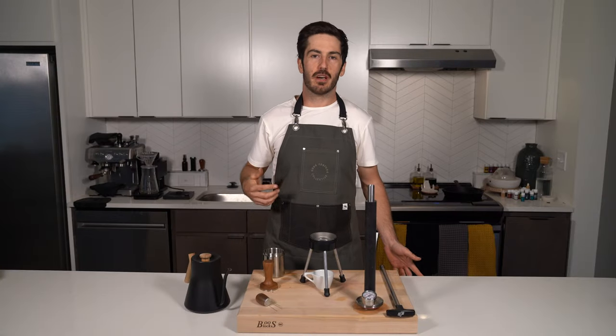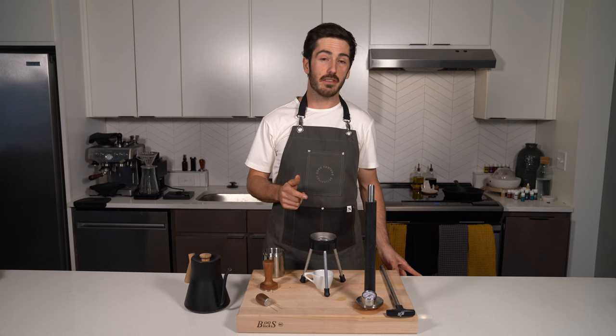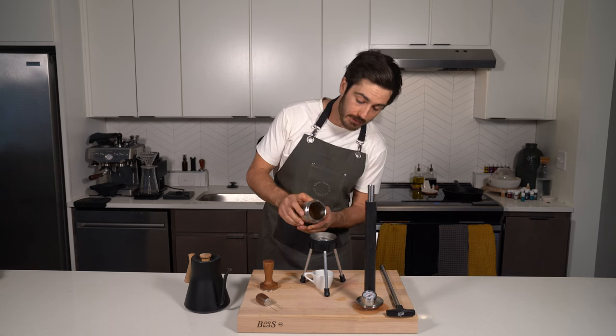What's up everyone, my name is Sean with Espresso Forge and I'm here to show you how simple it is to brew on the Espresso Forge. First, we're gonna take our 19 grams of coffee and throw it in the portafilter.